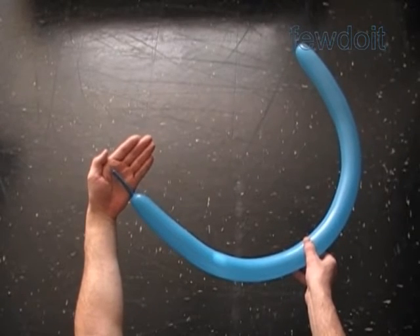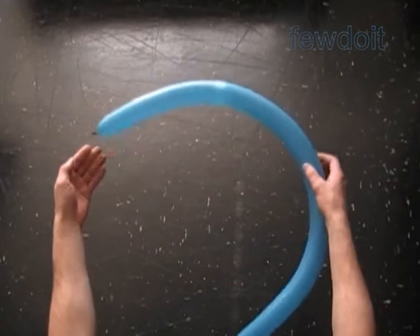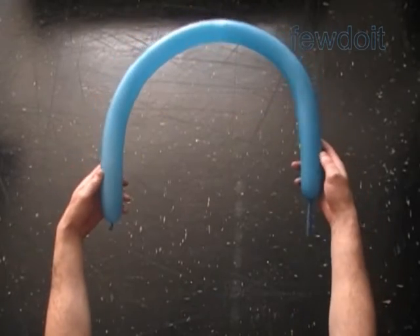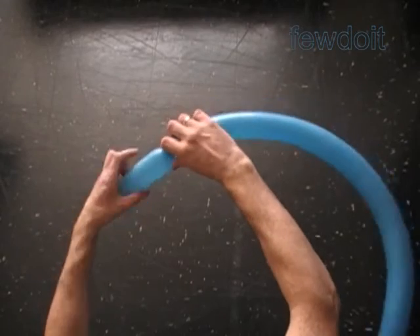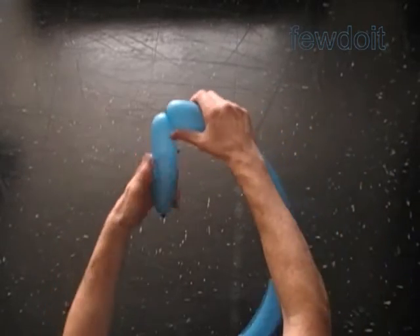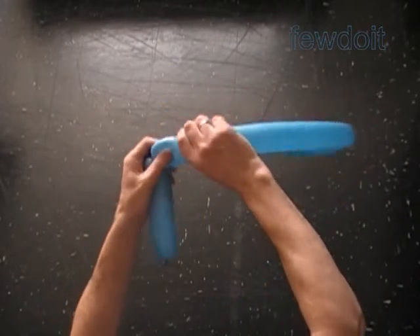Inflate one balloon leaving about a two inch flat tail. The first bubble we are going to twist to make the handle. The handle could be of different size — let's twist the first about eight inch long bubble.